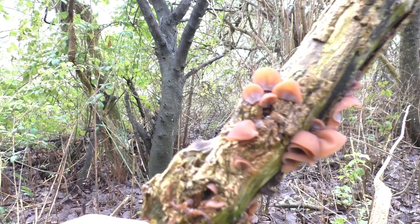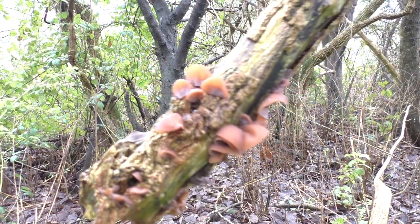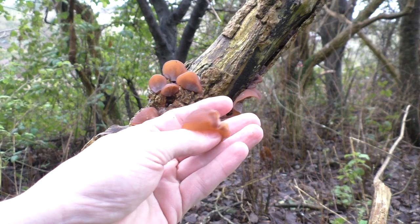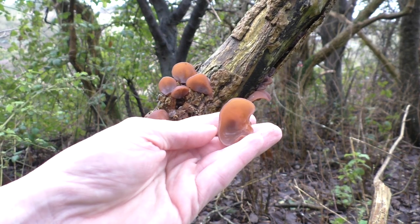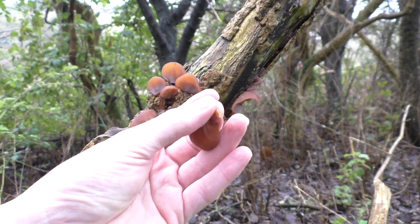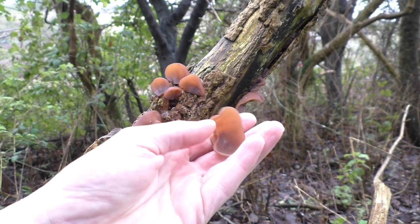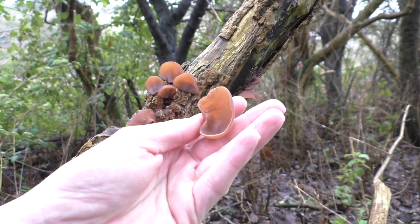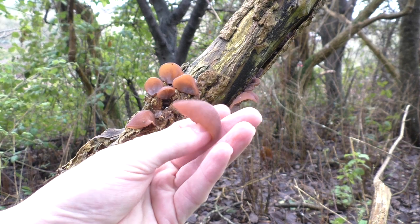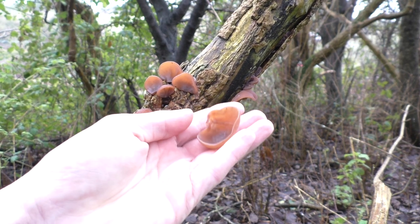I found an absolute ton of these, both on this piece that has sheared off and is hanging in the air, and also on the piece that had dropped onto the ground. I'm led to believe from the book that this can actually be found all year round, so although it is January, it's a good one - once you've spotted it, take a relatively small amount or just what you need, remember that spot, and keep coming back throughout the year.